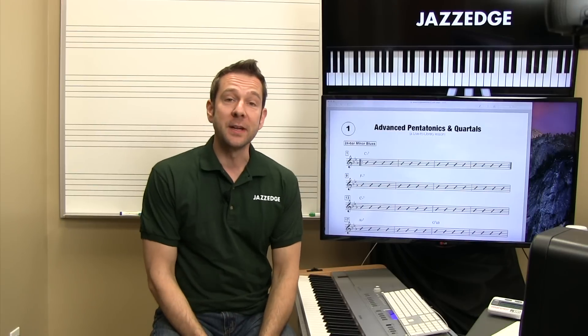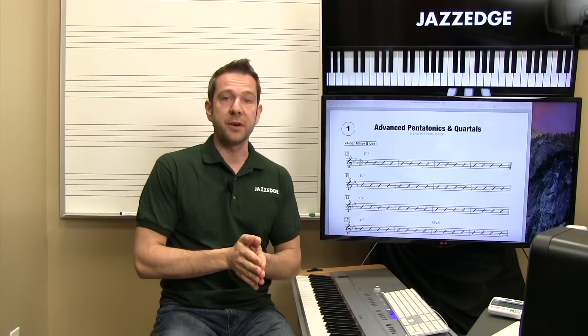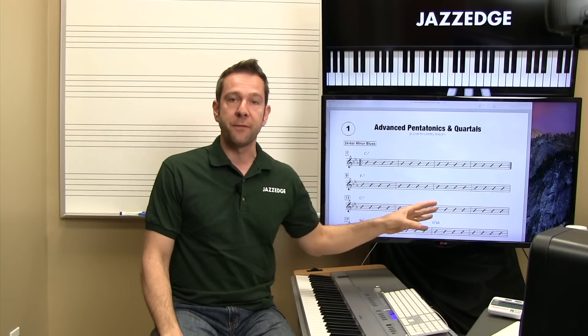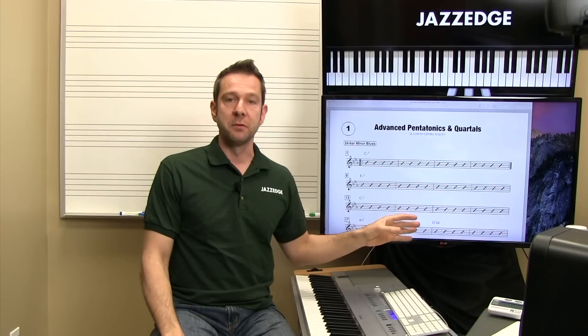Hi, I'm Willie Mayette from Piano with Willie, and welcome to this lesson on advanced pentatonics and quartals. What we're going to be doing today in this Live to Library lesson is we're going to be working through a 24-bar minor blues progression.